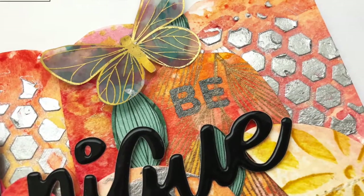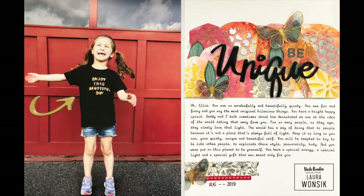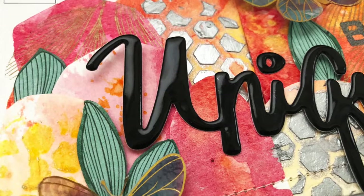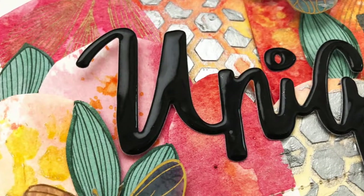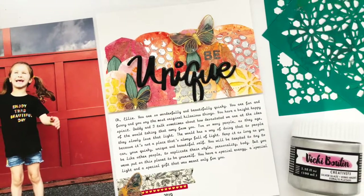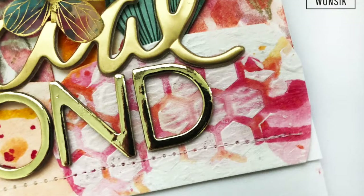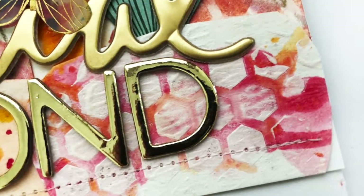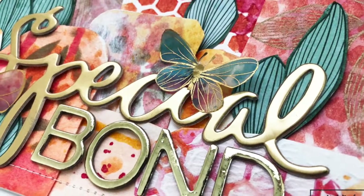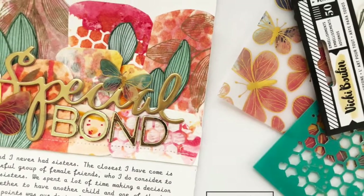I really like the way the different layers turned out. It was really fun to play around, and I like how that arrow kind of points to her shirt, which is a favorite shirt of mine that she wears right now. The journaling talks about being unique and being who she is. This is the original layout that inspired the variation — the exact same techniques, just a larger scale. The butterfly worked better there because it was a little bit bigger. Thanks for checking it out.